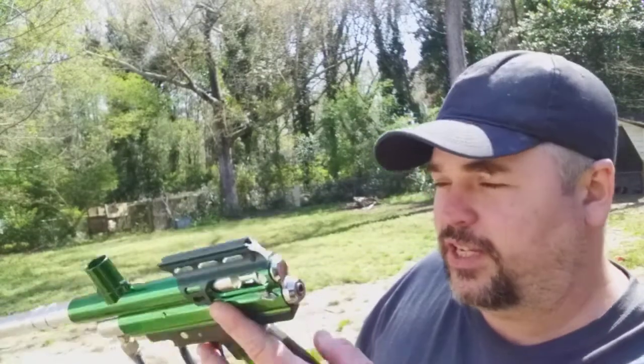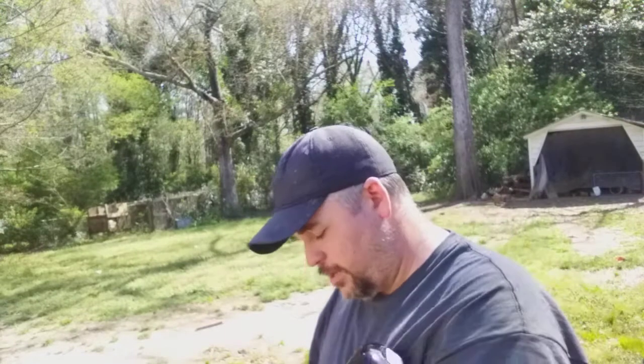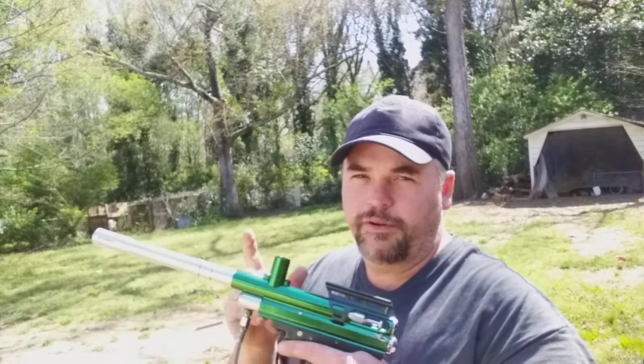Now it's shooting good. I did stretch out the spring in here a little bit — it looked like it was kind of compressed, like somebody had it in the cocked position for a long time, and this wore out the spring.